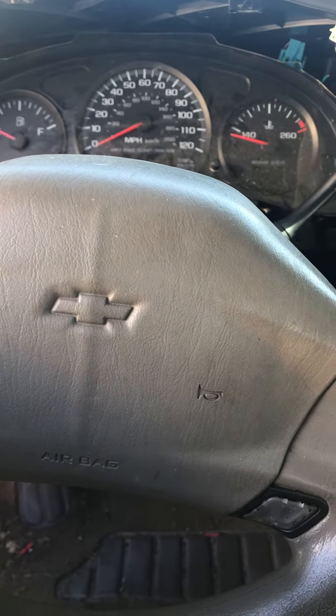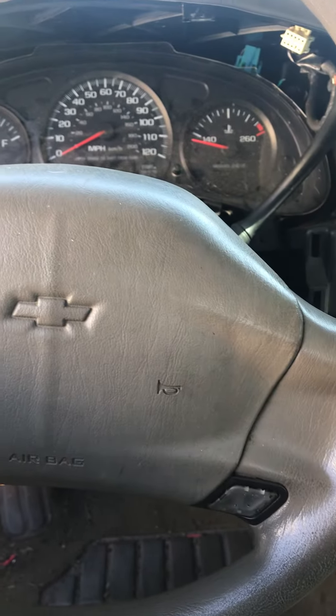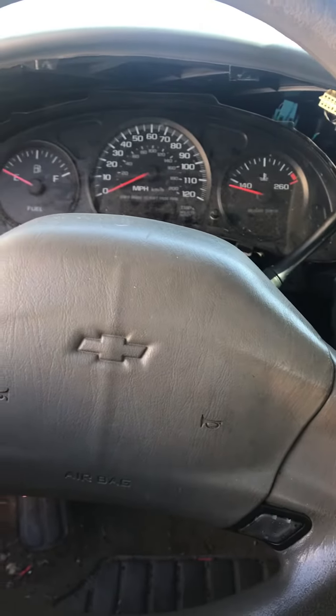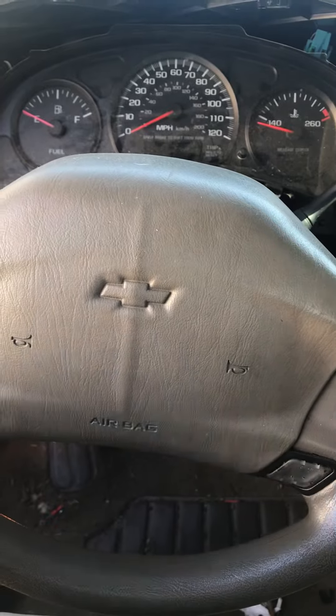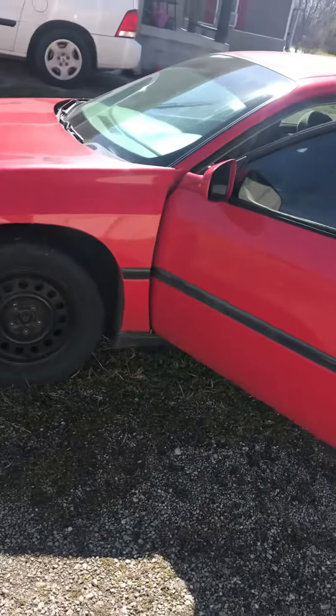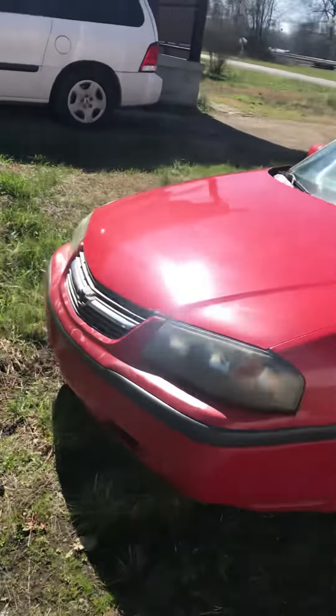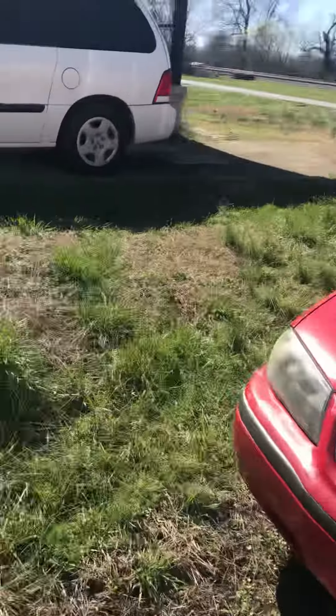Hey guys, I'm back after a while. You might notice where we're at if you know cars — this is a 2004 Impala. I went and picked her up for $500 about a month ago.